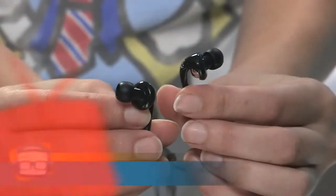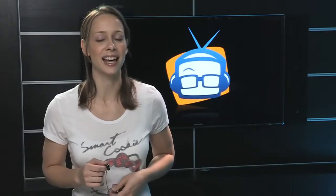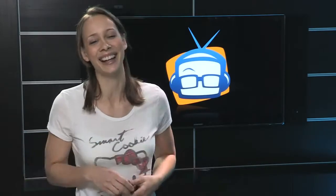The in-ear headphones cost 69 bucks and the buds cost 39 bucks. Links at geekbeat.tv/fixbuds. Thank you so much for joining me. More reviews on YouTube at YouTube.com/geekbeat.tv. And we would appreciate a thumbs up, please. I'm Kali Lewis. Bye.